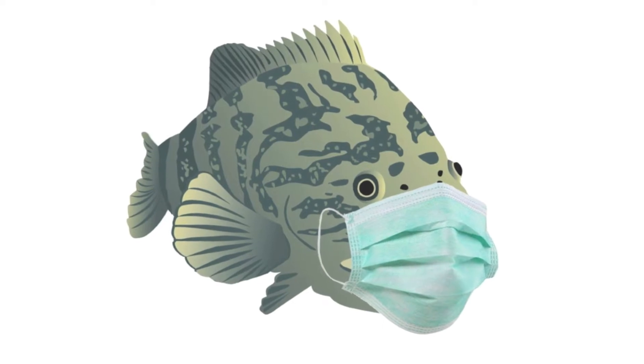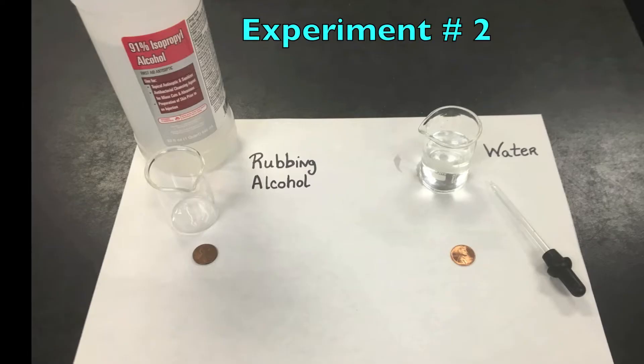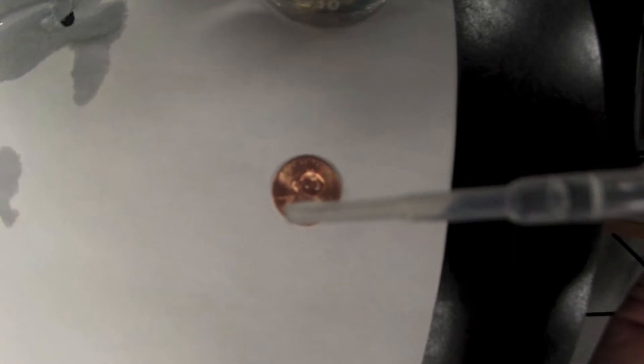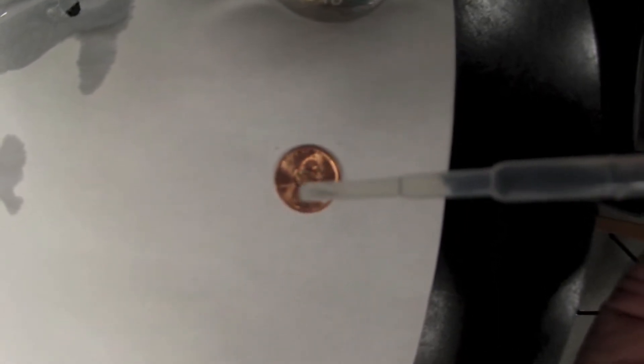Let's try another experiment to investigate cohesion and surface tension. For experiment two, you will need a pipette or medicine dropper, a penny, a cup of water, and some rubbing alcohol. How many drops of water can you add to the penny before the water spills over? Give it a try.